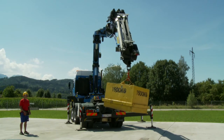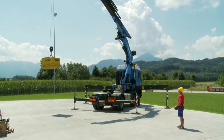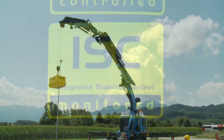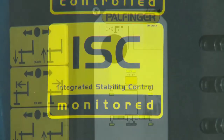It has a modular setup and limits the crane in all critical situations, even if it is equipped with an additional system such as, for example, a fly jib. Further stabiliser monitoring systems as well as systems for reduced working areas can be integrated into the system.